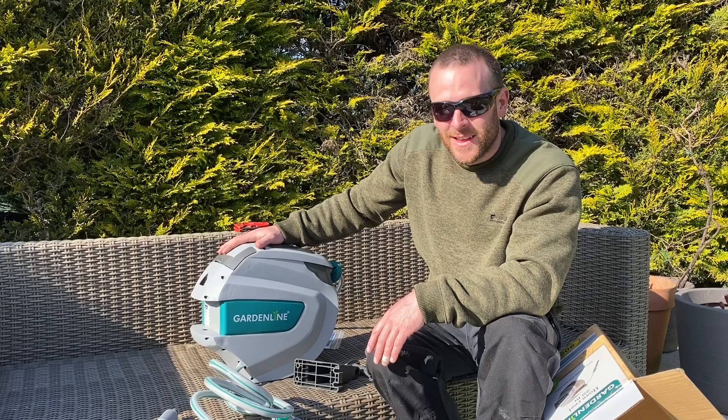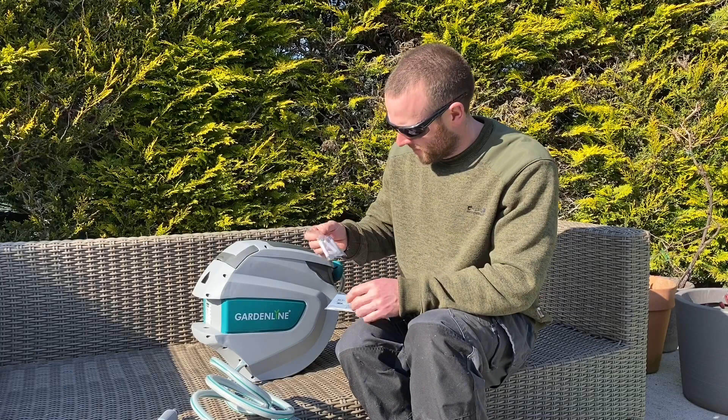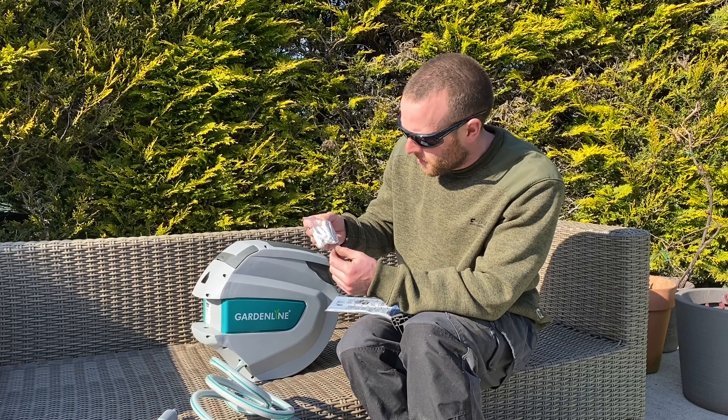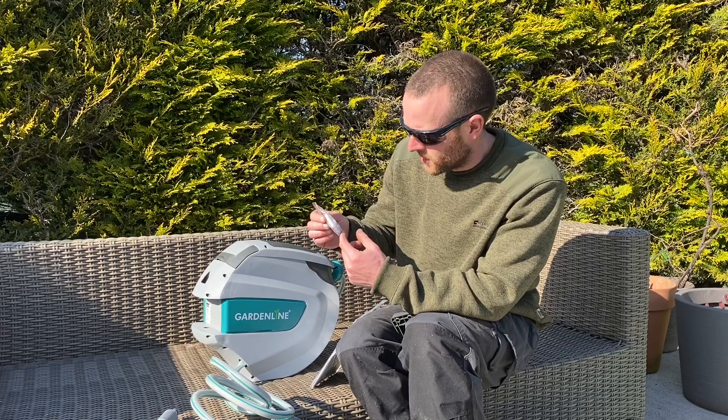There's nothing left to do now — I'm going to mount this up on the wall, plug it up, pull all the hose out, test it, put it back and see if it works like it should. I forgot to say it comes with these fixing screws — your typical mini court screws that go into wood — but it's also got the concrete plugs, so you can put this directly into wood or into a concrete wall. I haven't quite decided yet which building I'm going to go into.